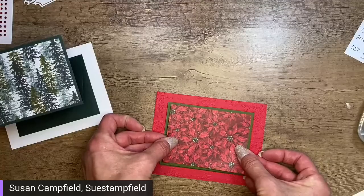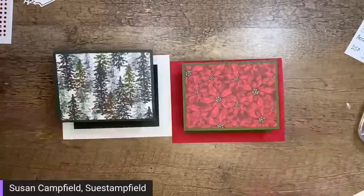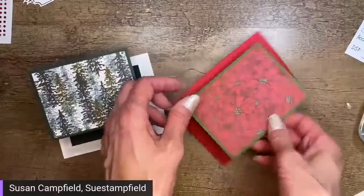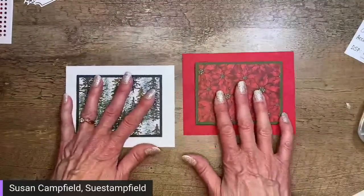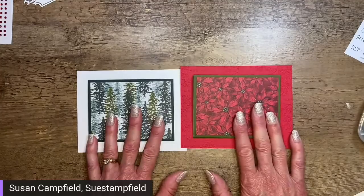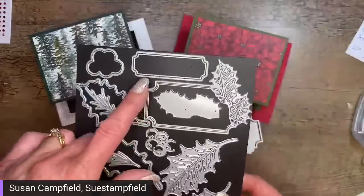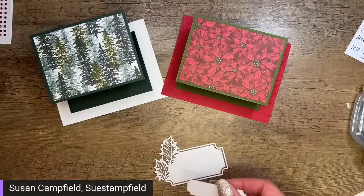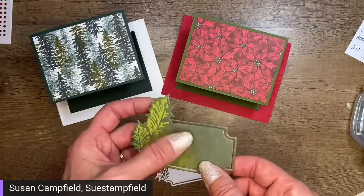I pronounce it both ways — sometimes poinsettia, sometimes poinsettia. Doesn't matter, you know what I'm talking about! There are our two different versions started. We're ready for the front. I have pre-die-cut the two labels that come in this set — they work well together. I die cut one out of that back-side pattern, put some old olive leaves behind it. You can put the label right on the pattern or do it in white like I did here.